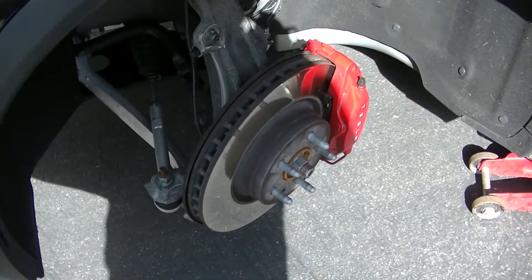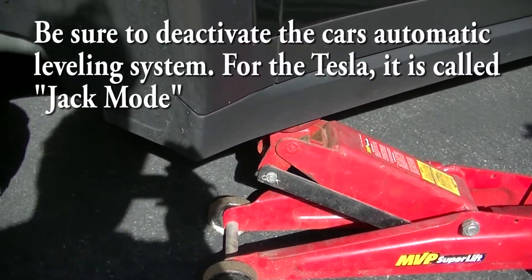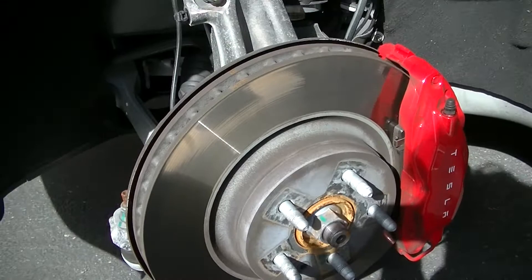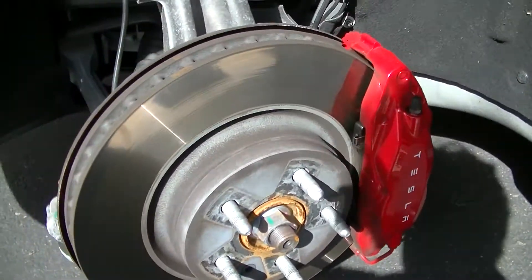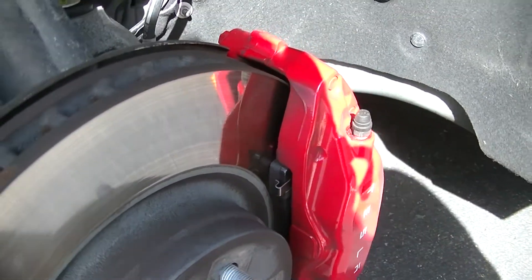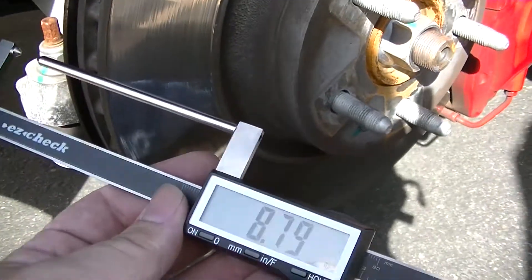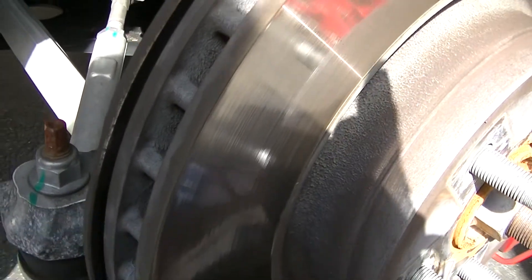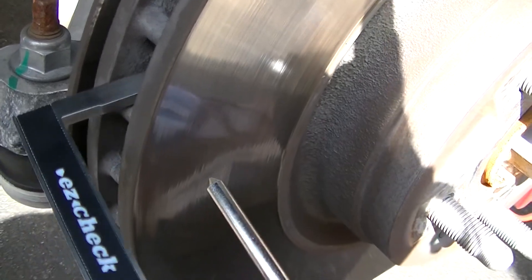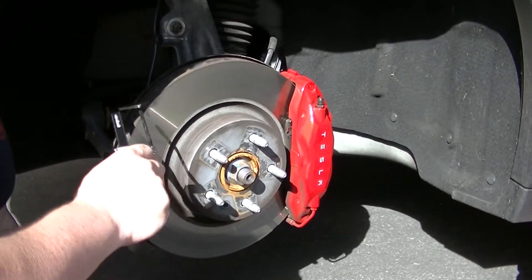Now we'll take the tire off and measure the rotor. Removing the tire from the Model X — just note that there's a jack point behind each of the four tires, so use the jack point and don't use the battery to lift this car. We've got the rotor here with the beautiful red calipers. I've got my rotor gauge, set it to zero, and I'm simply going to measure the thickness of this side of the rotor — put it on like that, touch it against the rotor, and there we go: 8.9 millimeters.